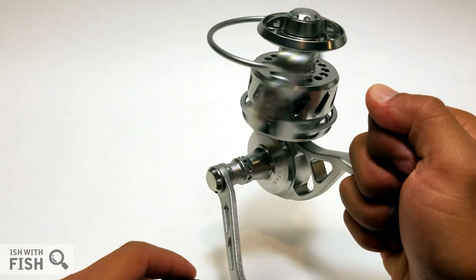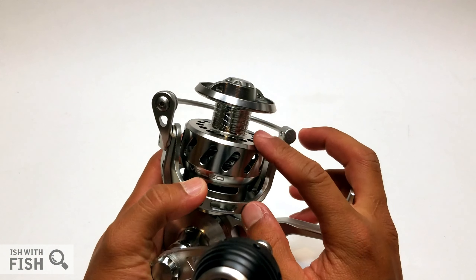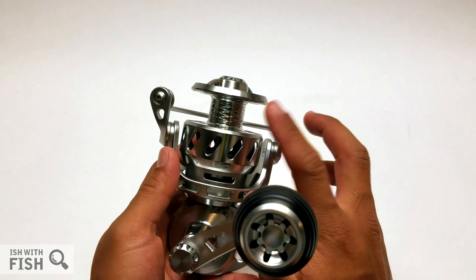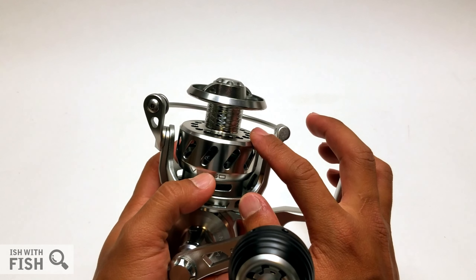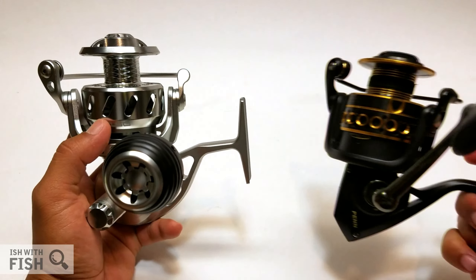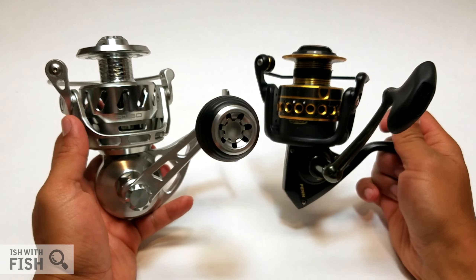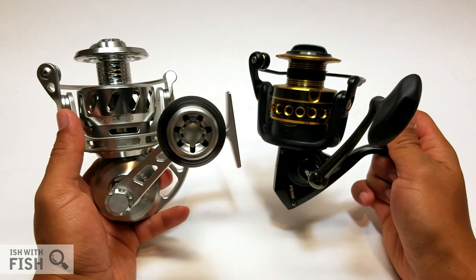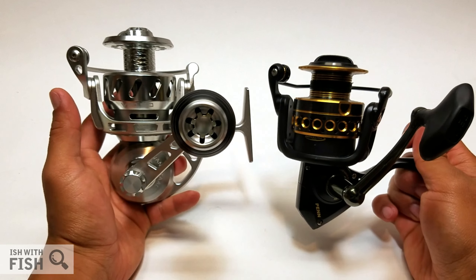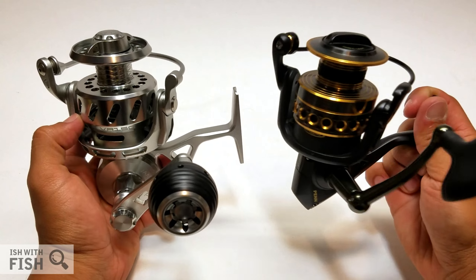Even the power knob is special — it's a Delrin knob, a lightweight plastic that doesn't add much weight to the assembly. It's a well-designed reel for plugging in very tough conditions. This reel would be overkill for most fishing applications, but if you find yourself in the northeastern or harsher west coast surf scene, it's worth considering. The gear ratio is 4.8:1 — relatively slow — so know your application, but if you're working poppers and lures in the surf, that ratio might be perfect.